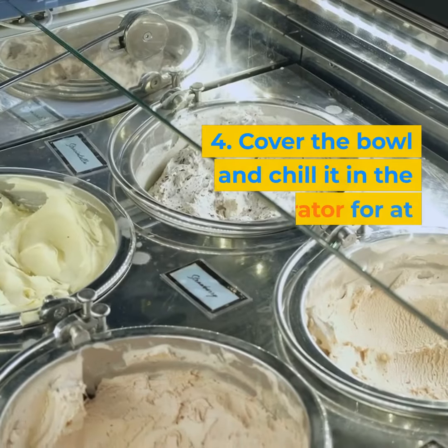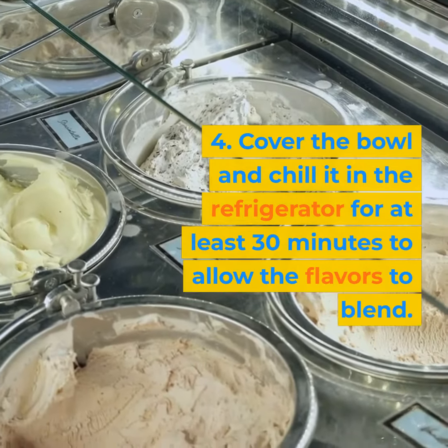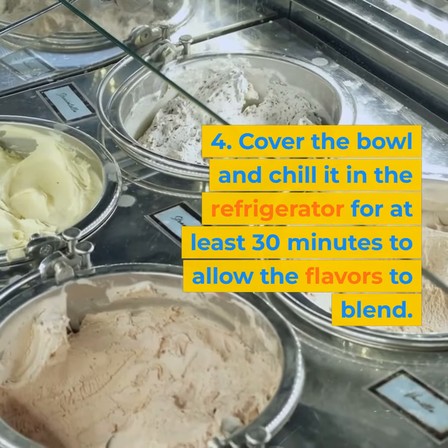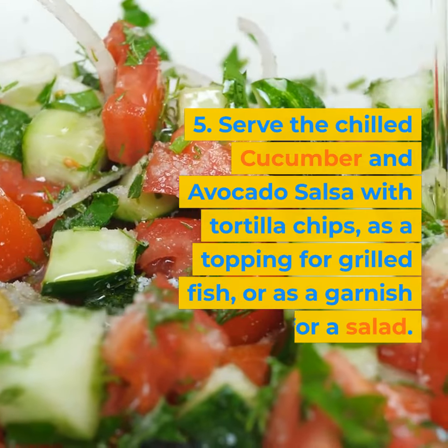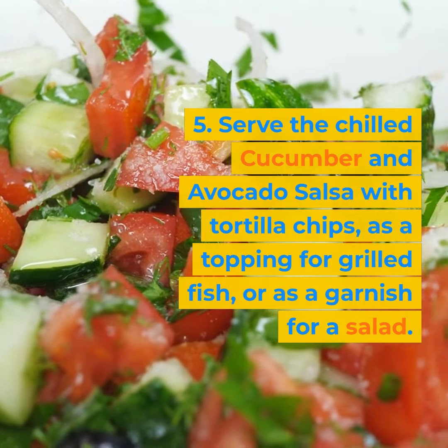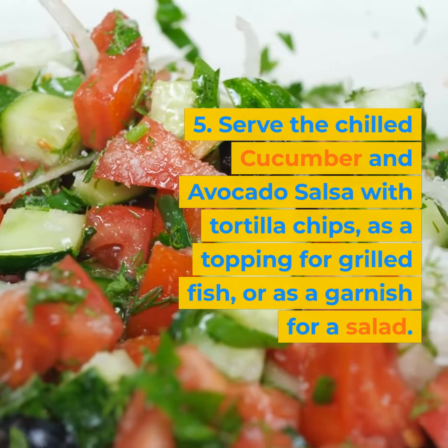4. Cover the bowl and chill it in the refrigerator for at least 30 minutes to allow the flavors to blend. 5. Serve the chilled cucumber and avocado salsa with tortilla chips, as a topping for grilled fish, or as a garnish for a salad.